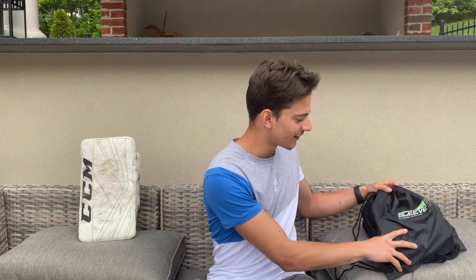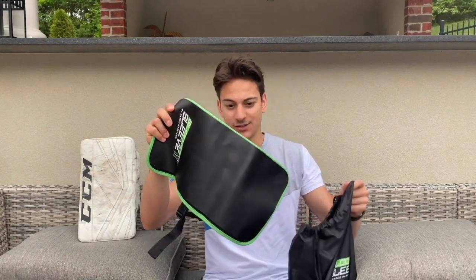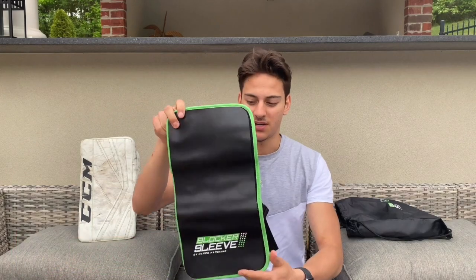Hey, what is up everybody, welcome back to another video. Today we're going to be reviewing the Blocker Sleeve. They sent it to me — I absolutely love it, their packaging, I love what they sent it in. I already opened it up so it's not going to be an unboxing video, more like an unbagging video. Let's get into it. Here is the actual Blocker Sleeve — it's a patent-pending design for reaction training for goalies, made by an NHL goalie coach.